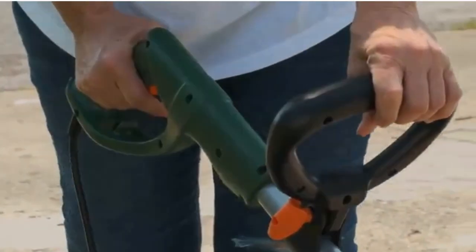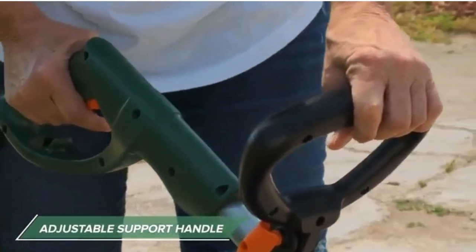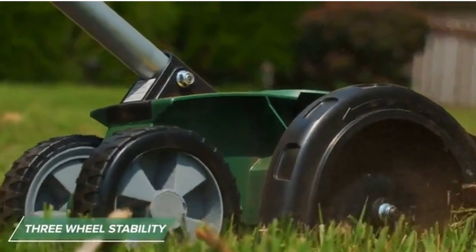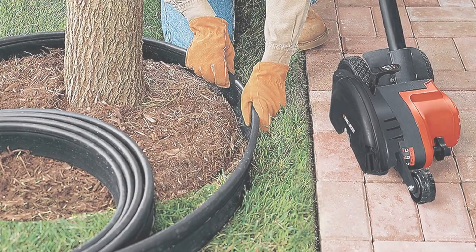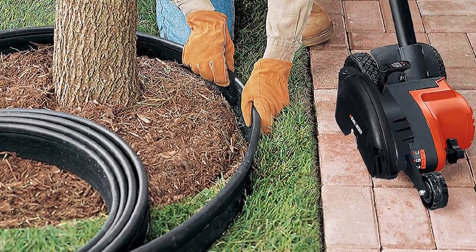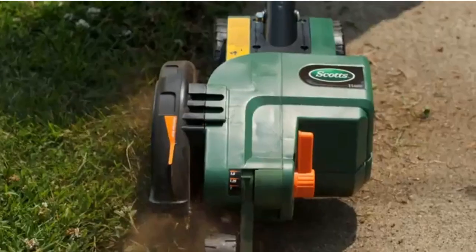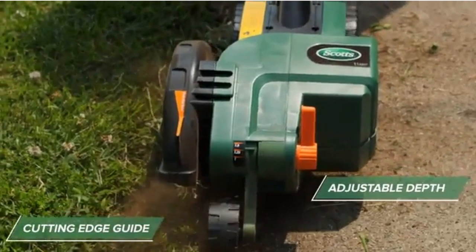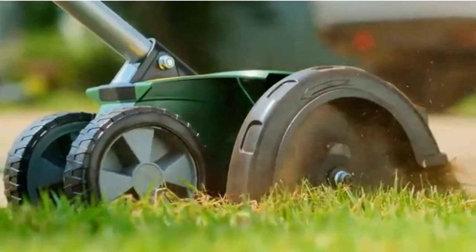The edger combo can be switched between in a jiffy. The blade depth may be adjusted to one of three settings, and there is a pull-up edge guide to prevent unintentional slicing. In addition to being user-friendly in either hand, this product requires no special tools for assembly. A built-in door guarding the entrance also facilitates tidying up. The Black+Decker 2-in-1 String Edger Entrencher is the ideal garden power tool for the do-it-yourself gardener and the professional landscaper alike due to its durability and adaptability.